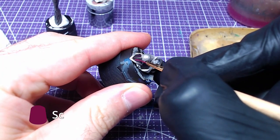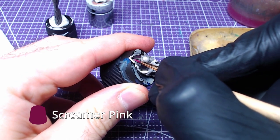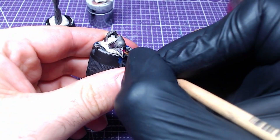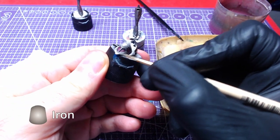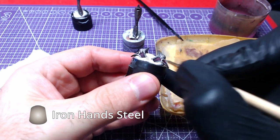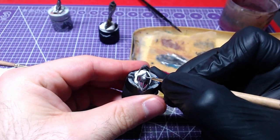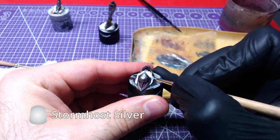To make highlights in the pink area, we will use Screamer Pink — try to avoid painting too close to the edges. Using the belly of a brush and Iron Hand Steel, we will overlay part of the metallic to give them highlights. Finally, like the boots, we will make edge highlights using Storm Host Silver.